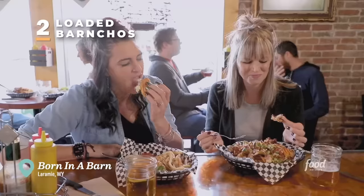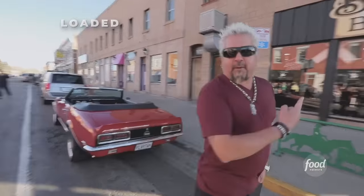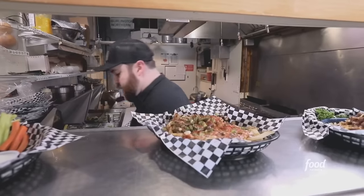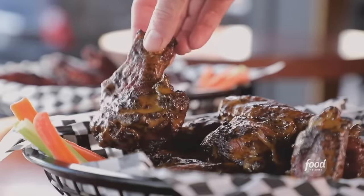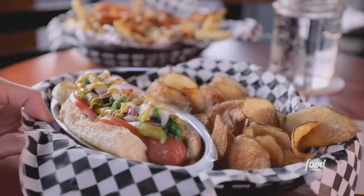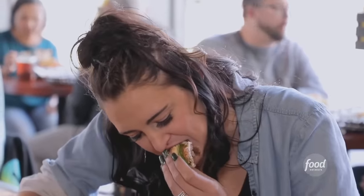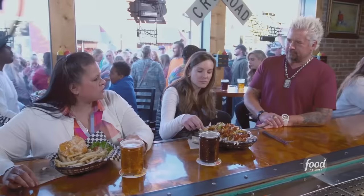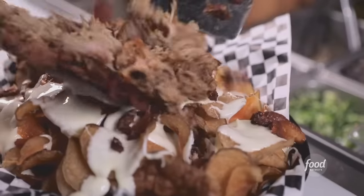I'm looking for elevated bar food at a joint serving up something called Barnchos. This is Born in a Barn. There are burger and wing joints all over the place, but this place, that's the standard. The atmosphere, the service is wonderful, the bar's really fun — whether you're wanting to party on game day or just looking for a meal, the food is amazing. You have those crispy pub chips fresh out of the fryer, then you get that smoked pork in with the queso. That's an appetizer for the whole family.